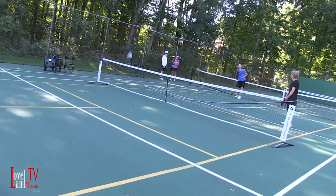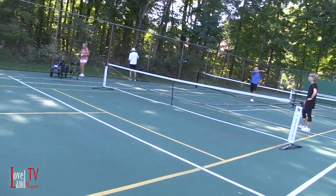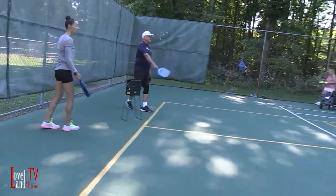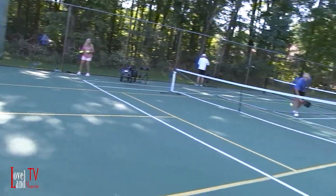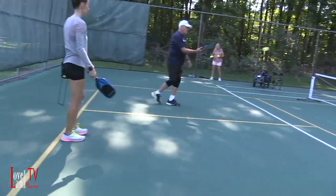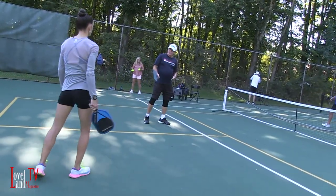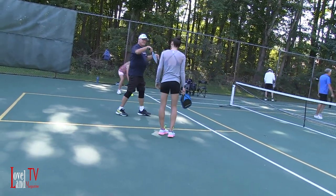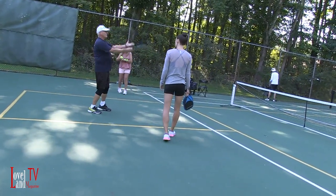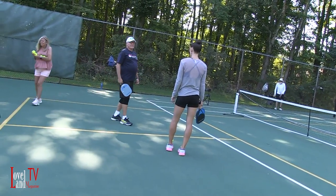Gotcha, that's a good one. Atta girl. And then after they return it, we put it back to them just like that. There you go. Oh — it was in the kitchen. So that doesn't count? It's only on the serve the kitchen rule applies. And then we try to move forward — we try to move forward to get closer up here, because if we stay back here, everything's coming at our feet.